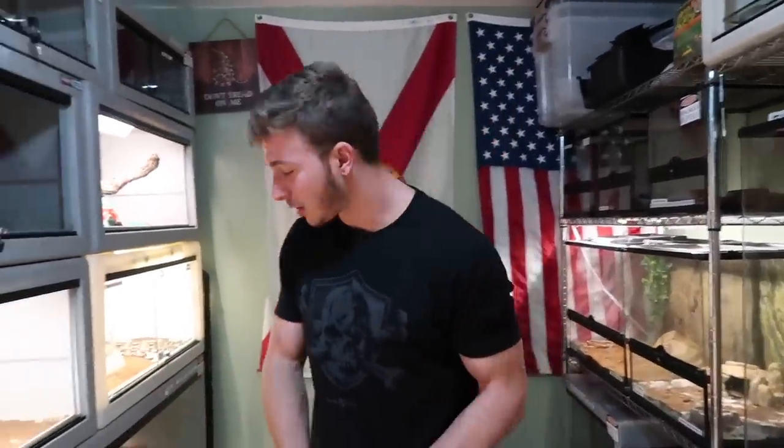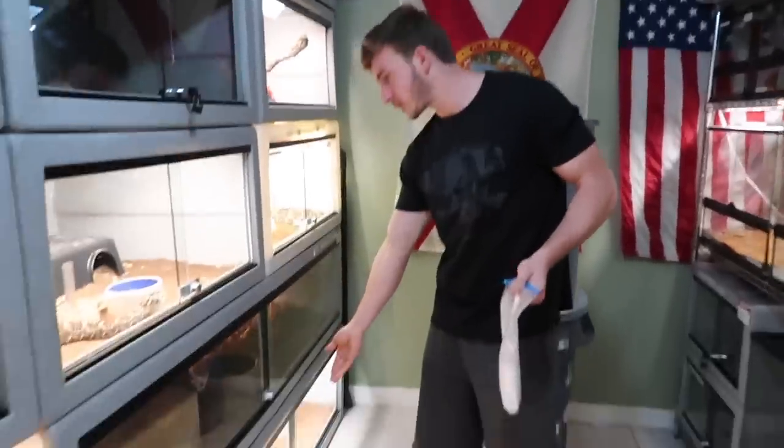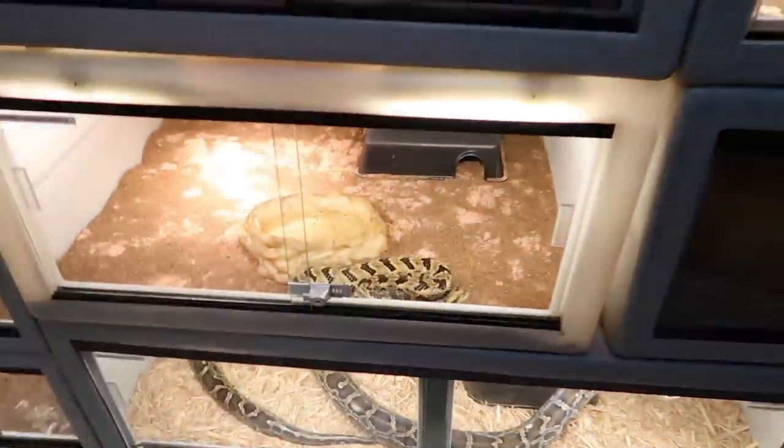Rattlesnakes really only eat live hoppers, which are a little small. Eventually you can get them on frozen. Like our Western Diamondback, our Mexican West Coast rattlesnake, and our Western or Canebrake — but when they're a lot younger you've got to feed them live. I don't show too much of that on my channel, but you guys can see the frozen feed — it's gonna be awesome.